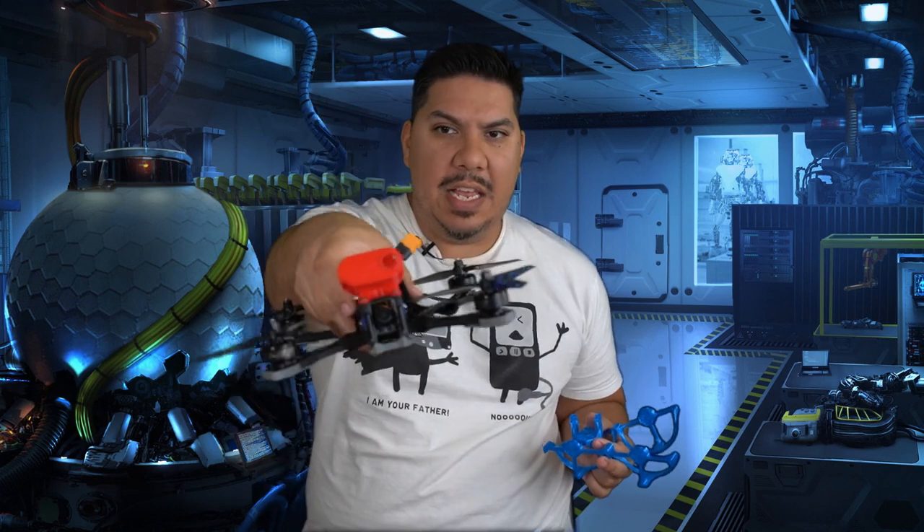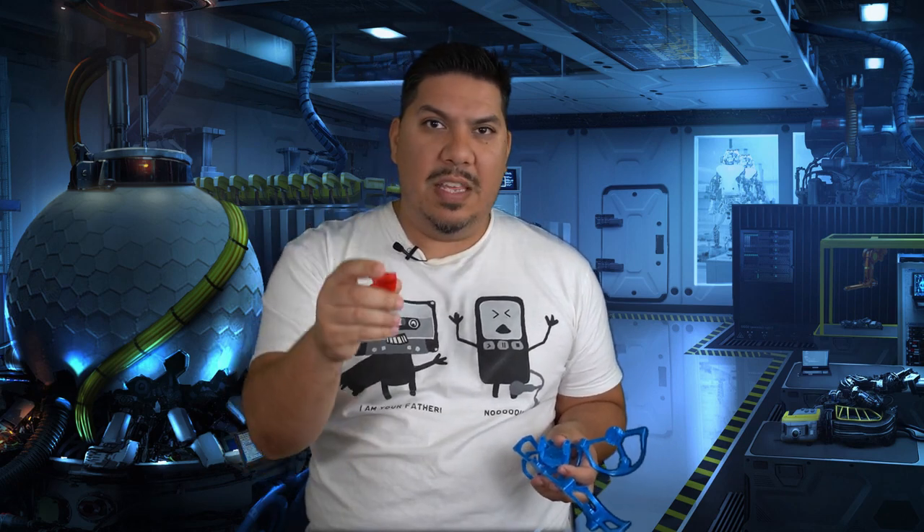Hey guys, today we are going to talk about 3D printing and FPV. We printed a whistle — you realize these things go for 25 cents a pop at a party store. This is the next in our 3D printing series on the channel, and I'm going to show you the simple settings that you can use to start printing TPU for FPV purposes immediately.